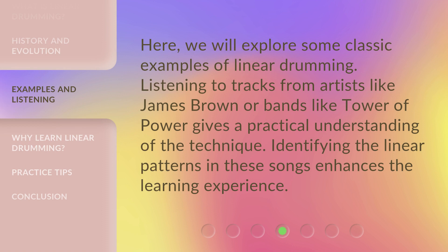Here, we will explore some classic examples of linear drumming. Listening to tracks from artists like James Brown or bands like Tower of Power gives a practical understanding of the technique. Identifying the linear patterns in these songs enhances the learning experience.